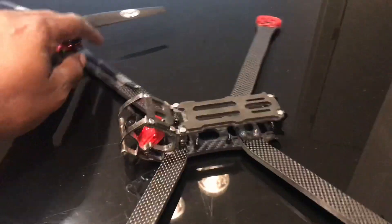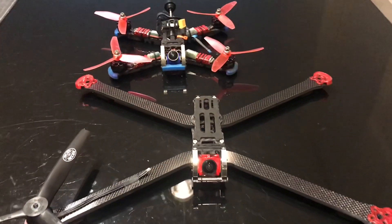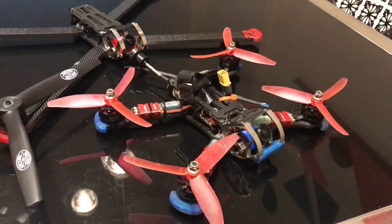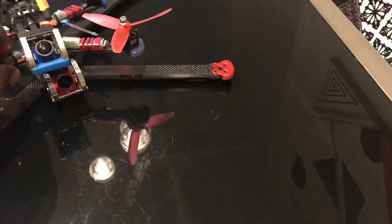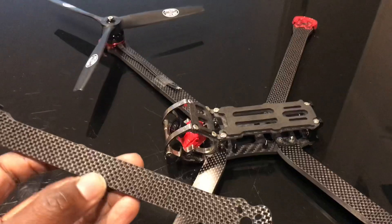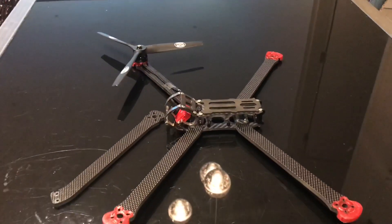That will really allow me to get the distance, and putting on a 4000mAh battery onto this to really get the range I'm looking for. As you can see in the size comparison here with the standard Rooster, you get a sense of the difference — almost double arm length. That's it for this video. If you've got any questions please put them in the comments, and I'm looking forward to the rest of the build.